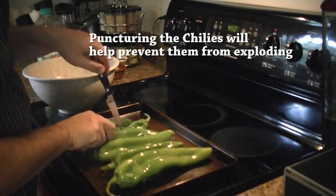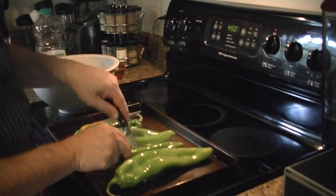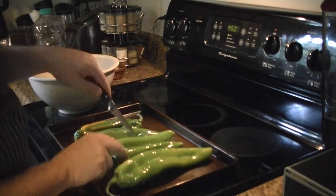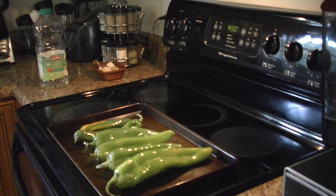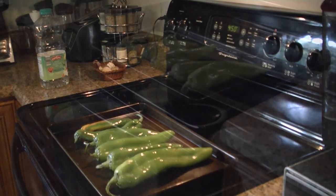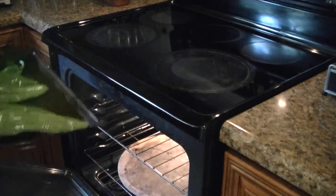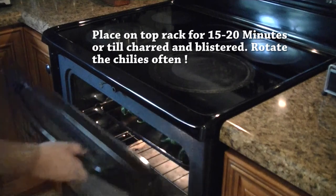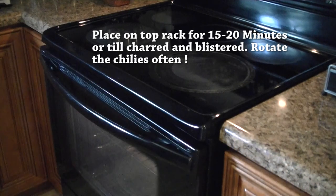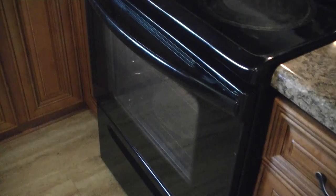One thing I like to do is poke the green chilies — just one little hole in each of them. If you don't poke them, a lot of them will puff up and some will explode, which can make a mess in your oven. So just give them a little poke. We move the rack to the top position and set the chilies right on that rack, up near the element. Again it's going to take 15 to 20 minutes. Rotate them every now and then to make sure you char them evenly.